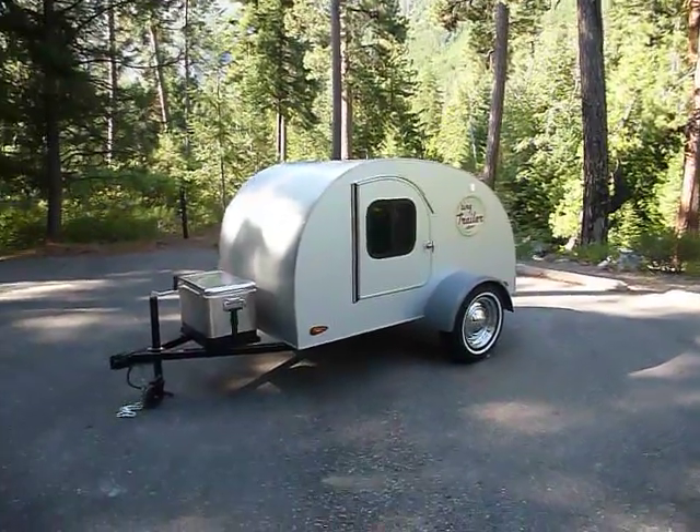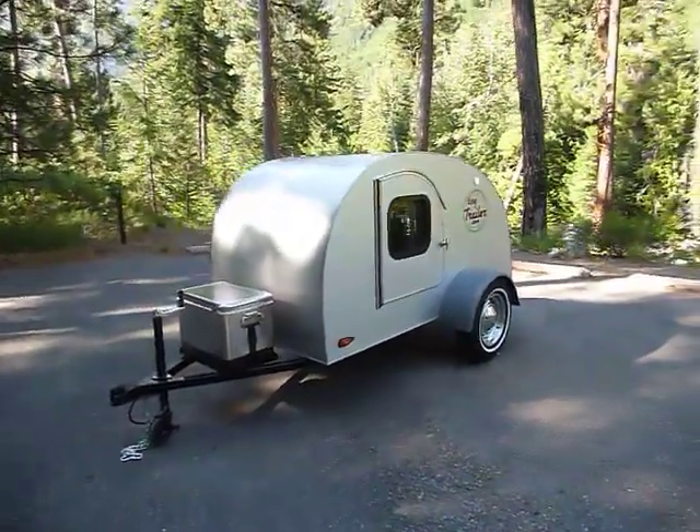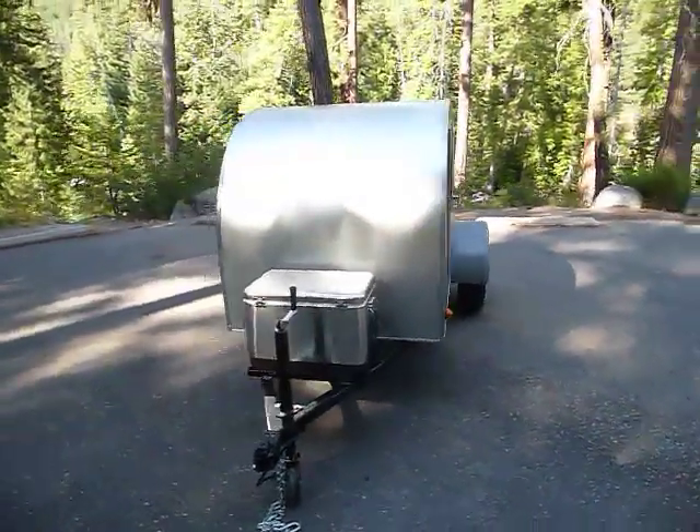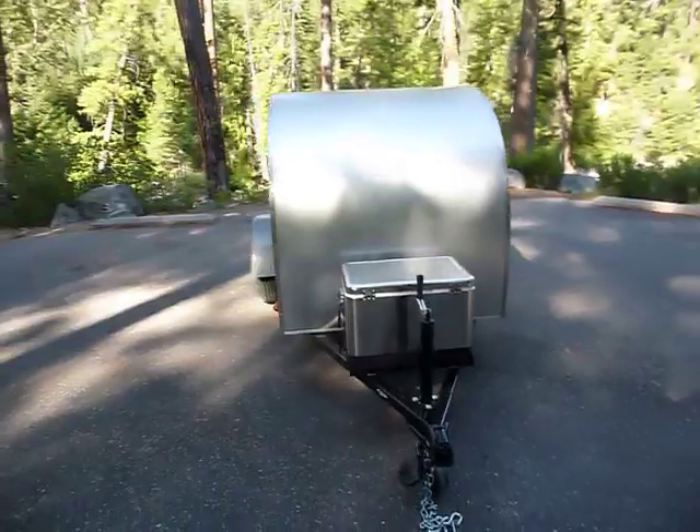Hi, I'm Jack Gerber and I'd like to show you the retro style teardrop camping trailer that I design and build, that I call the Tiny Trailer.